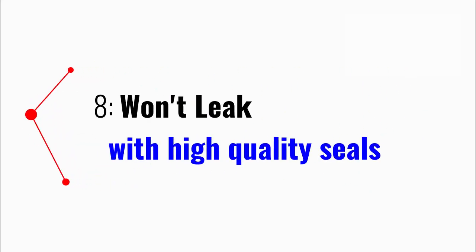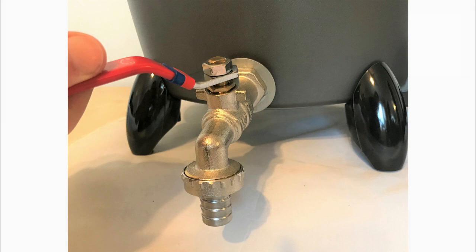Eight, order our wax melter and get peace of mind knowing it won't leak. All our melters are constructed with reliable high-quality seals. After being one of the original wax melter suppliers, we know how to create the best out there.